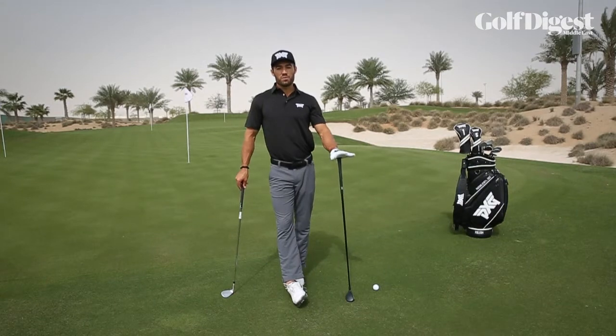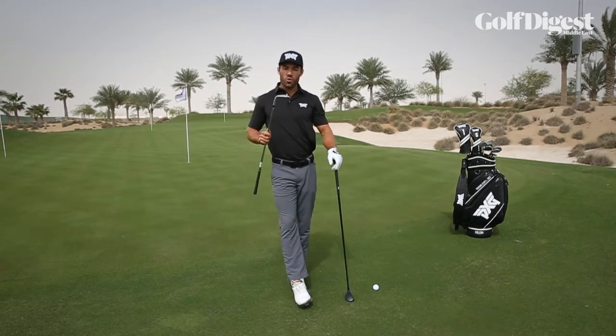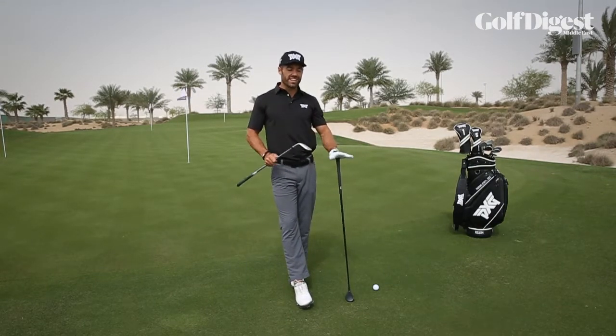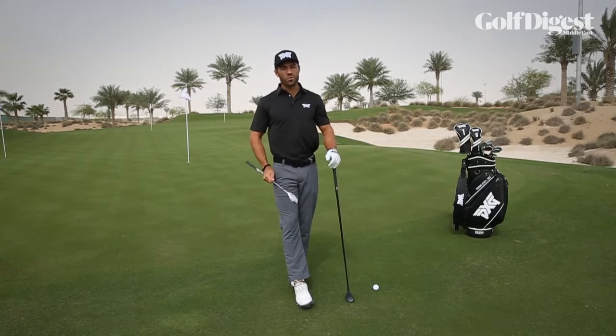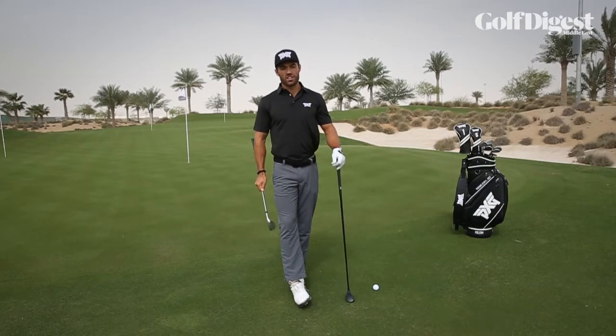I see a lot of people by default always going with their lob wedge on the tight lies around the greens, and where that can be a good shot to play sometimes, it's not always the easiest shot to get clean contact.